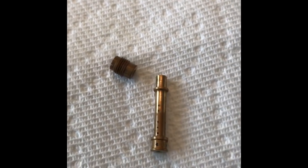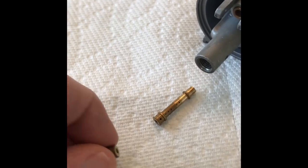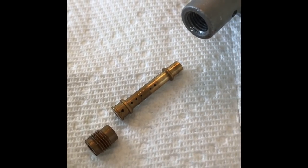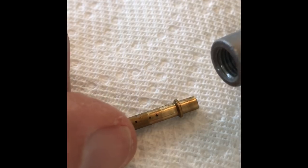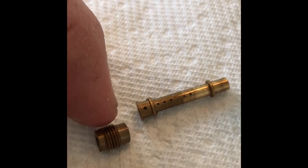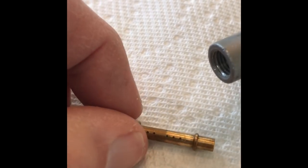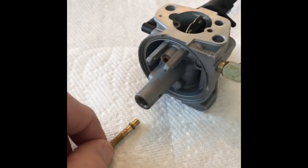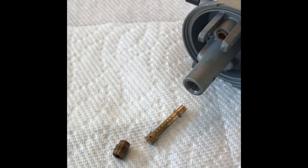I just unscrewed that and those pieces came out. This one goes in first, and then this piece here screws in on top. You can see it's all discolored, and all those little holes going up the side — all those holes should be clear, but they're all clogged. This needs to be cleaned thoroughly and then put back in. I think this is the main culprit. After taking everything apart, it wasn't that hard to get it out of the carburetor — most of the work was just getting the carburetor off the unit.